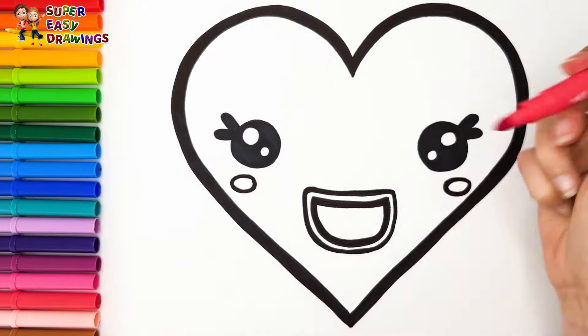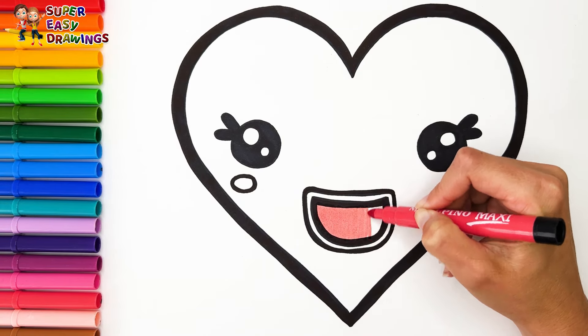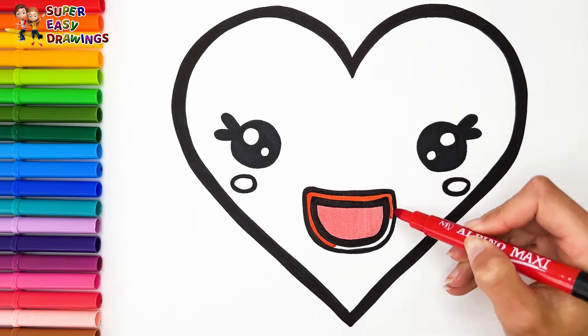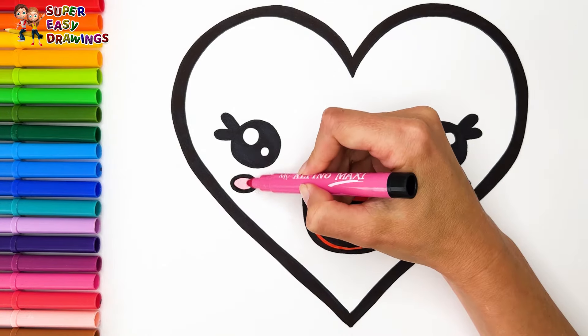Let's start coloring. For the mouth, I use two different shades of red. I use pink for the cheeks.